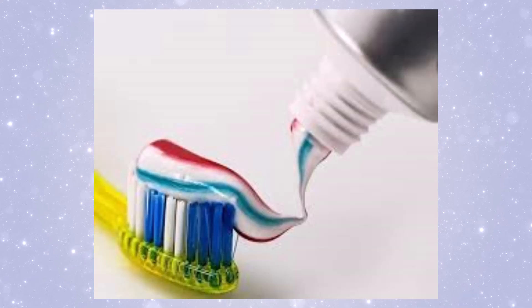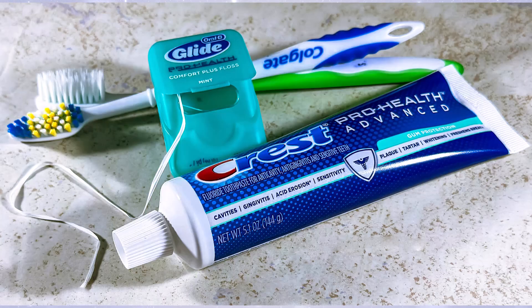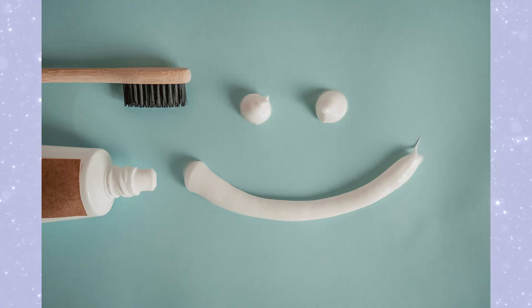I don't know about you, but brushing my teeth just got a whole lot cooler. Don't forget to like, subscribe, and share for more fun science facts.